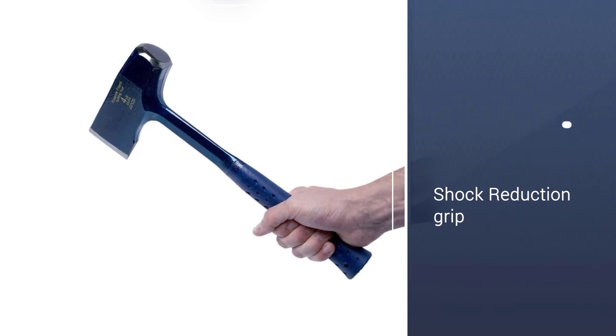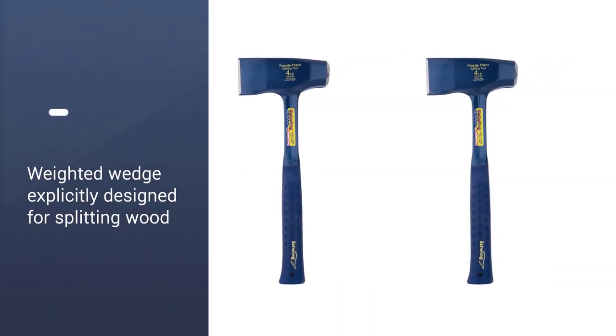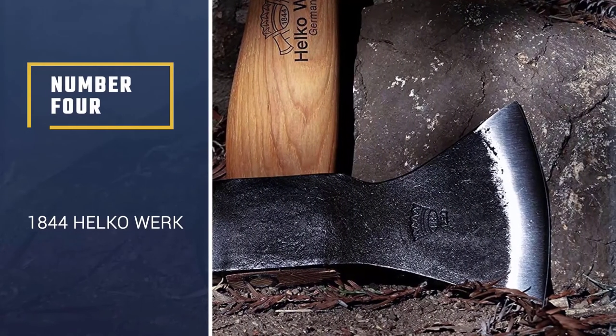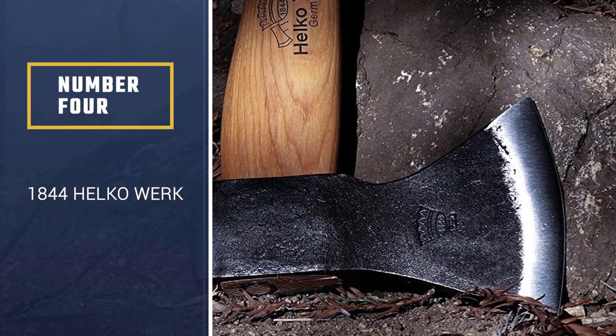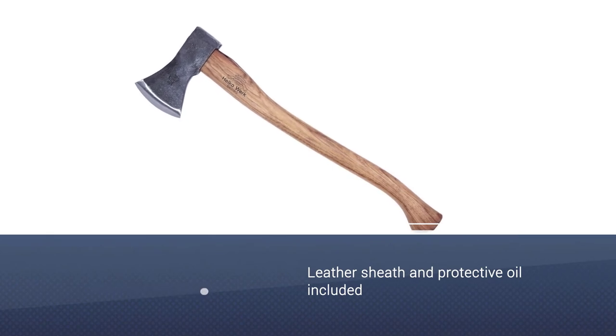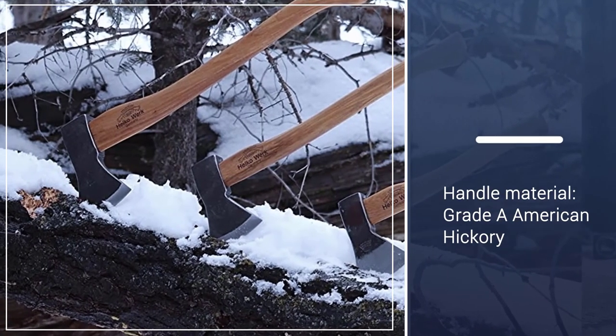High-quality log splitting axes can quickly become expensive, but if you don't have extra money to shell out, you can still find a fantastic option in the Estwing Fireside Friend.